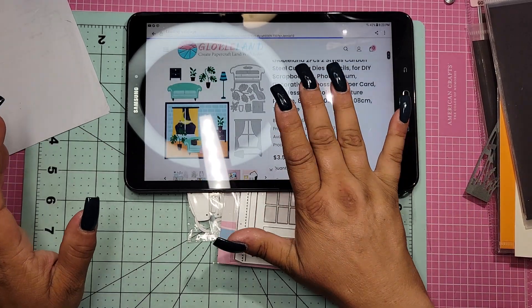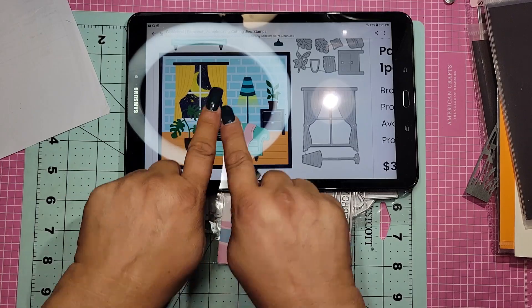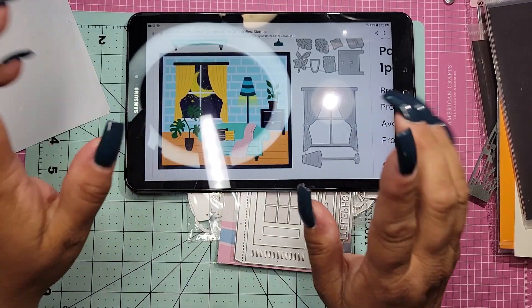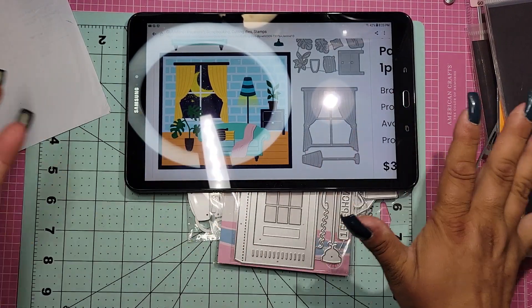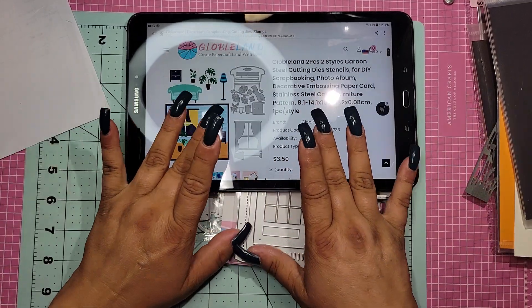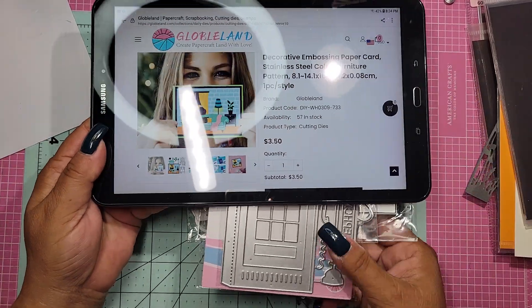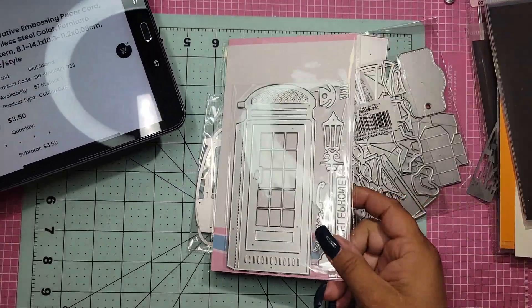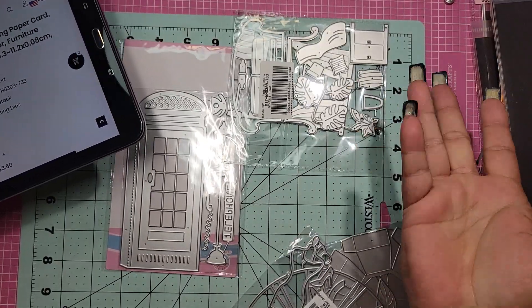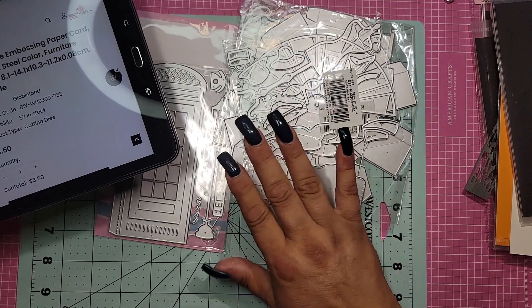This is the living room set — I think it is so stinking cute. Look at this — that's all the dies you get, and this is what it makes: you get the couch, the plant, the window, the little table, the lamp, the pillows, and the throw. I just love it and I cannot wait to do this in the colors my nephew and his girlfriend have. It was three dollars and fifty cents and you get a lot of dies with it.